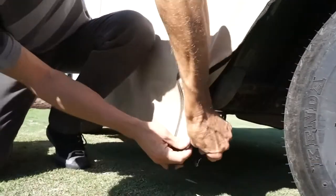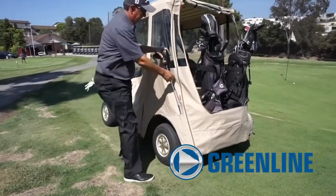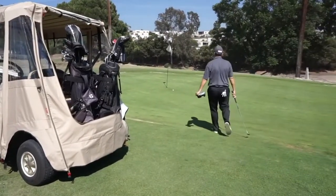The enclosure can be used year-round and is great for protection from rain, wind, and dust. Greenline golf cart enclosures are designed to provide protection from the elements and extend the playing season.